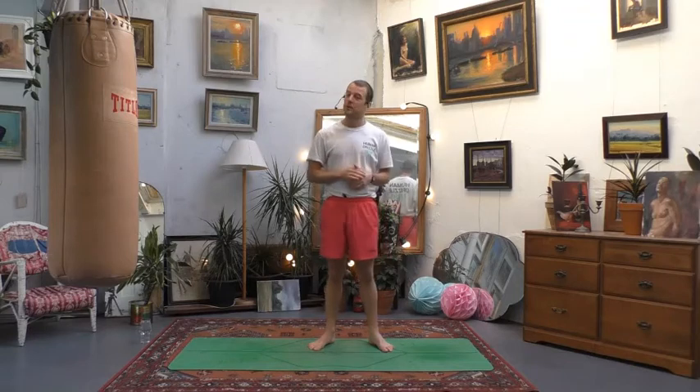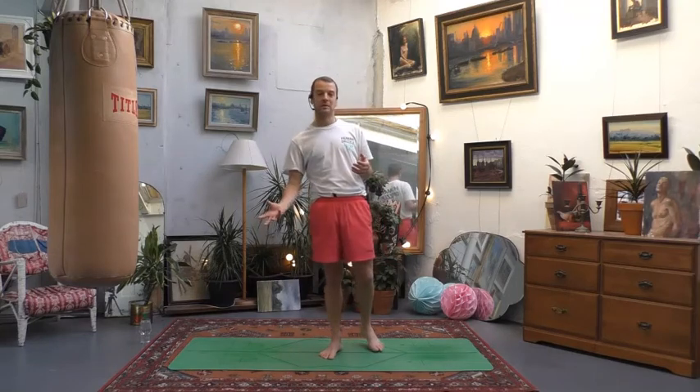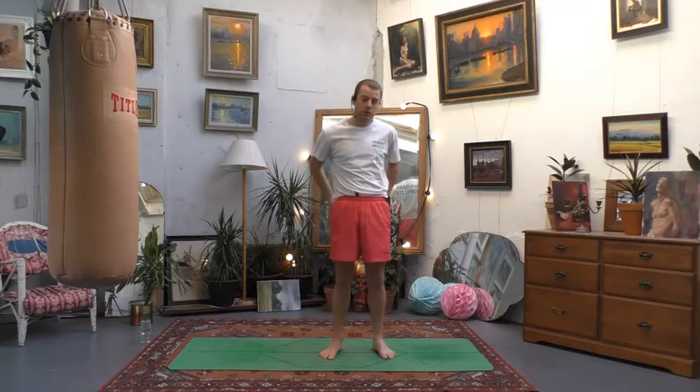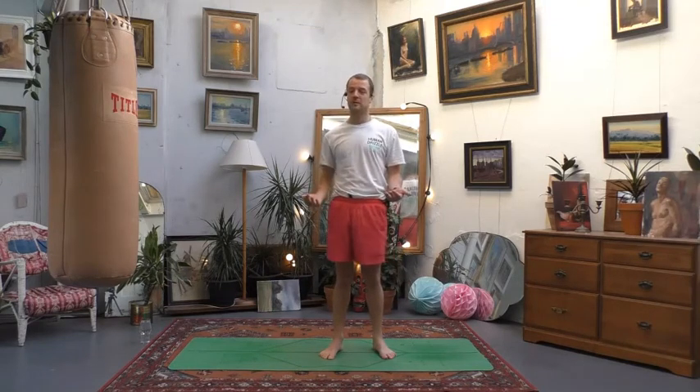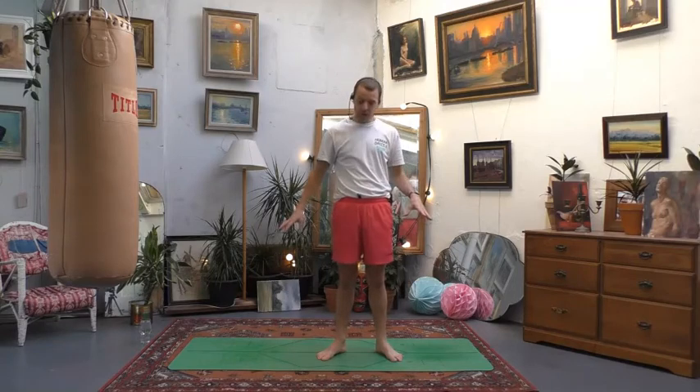Hey there, welcome to this yoga for bowling video. My name is Collie, thank you so much for joining. We're going to be doing a short and sweet class focusing on loosening out the shoulders, finding some space in the chest and upper body. Whatever bowling you do — ten pin, lawn bowls, curling — you're going to do that same crouching action which may cause lower back pain. We'll ease that, strengthen the glutes, and stretch out the leg muscles. All you need is your mat; we'll start in a seated position.